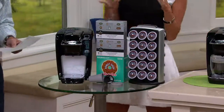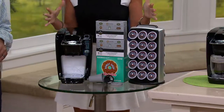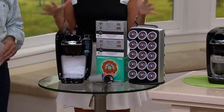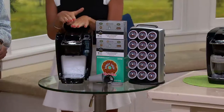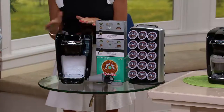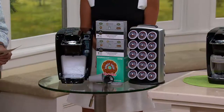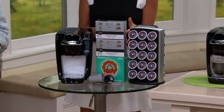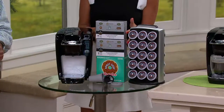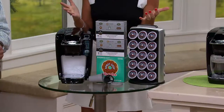We put this special configuration together today specifically with the QVC customer in mind. We wanted you to get this box home, open it up, and be ready to go right out of the box. In addition to the wonderful K10 personal brewer — your choice of black or white — we also have you ready to go with wonderful assortments of coffees. We give you two six-count variety packs with samplings of Starbucks, tea, Green Mountain Coffee Roasters, and some of our best sellers from over 500 different varieties.